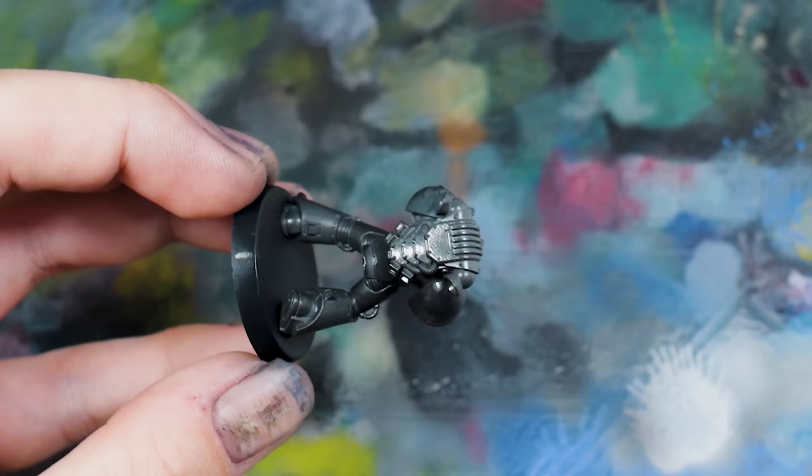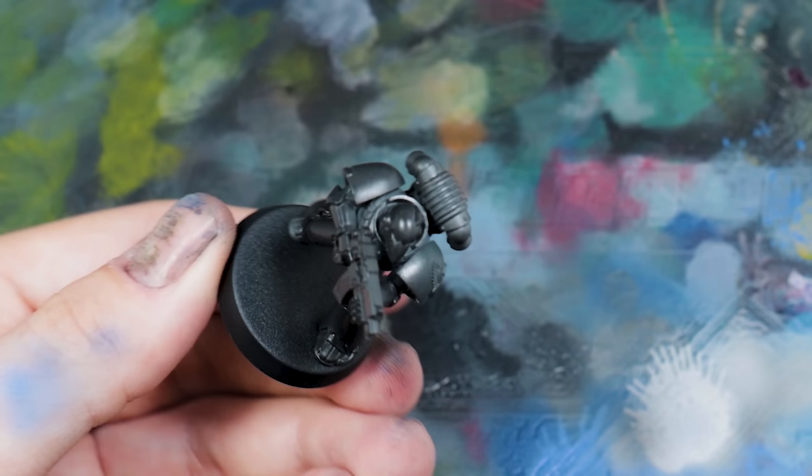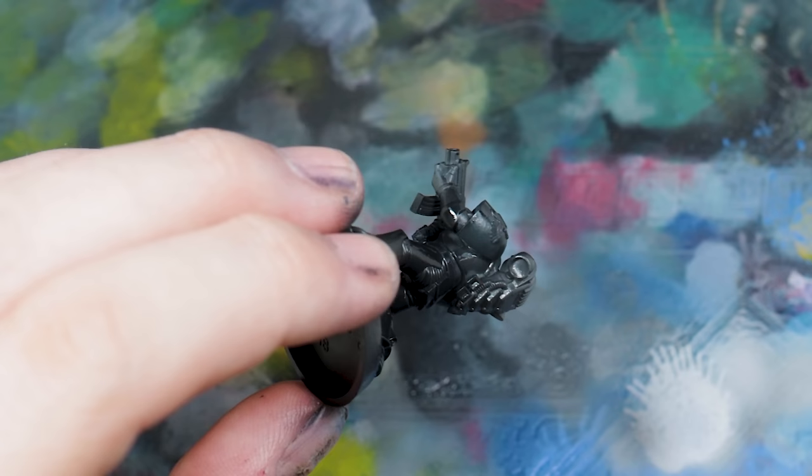I've enhanced the model with a 3D printed Dark Angels style shoulder pad on the left hand side, which replaces the studded pad from the standard set. My initial thought was I wanted this black to be different from the Raven Guard we'll do later. Where they're more of a jet black, this one is more of a cool black — because of the red elements on Heresy Dark Angels, the cool blue-black adds a little more contrast to the overall scheme.